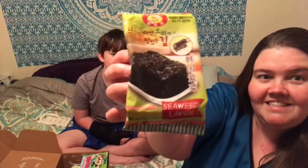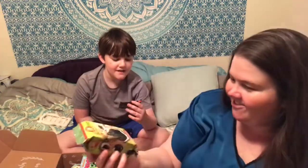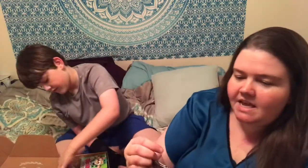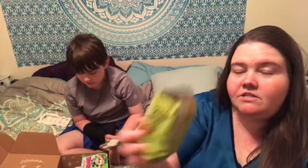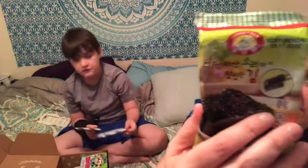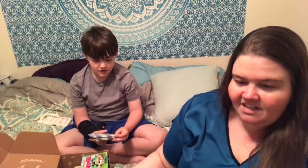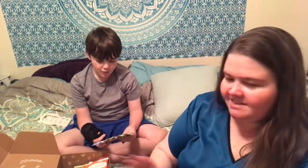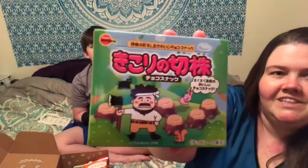Seaweed lover — we don't even know one thing. One thing I do want to say is they have expiration dates on them, which makes me happy, because you want to make sure you're not eating old stuff we can't pronounce. I can tell this is from the exact same company — this is so cool looking.